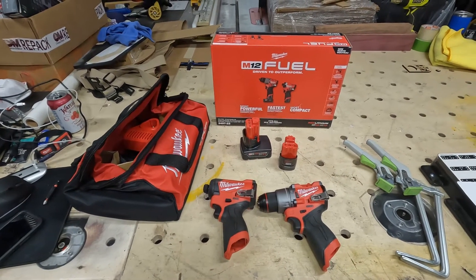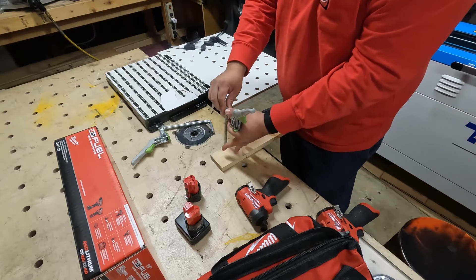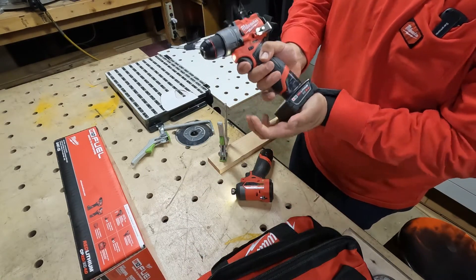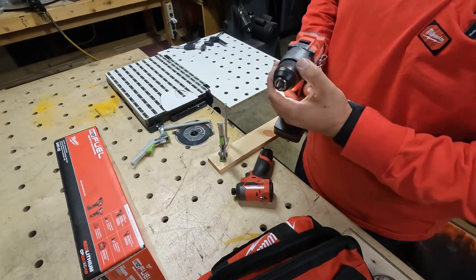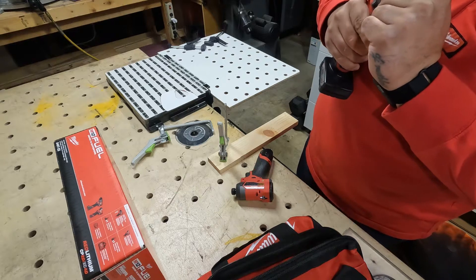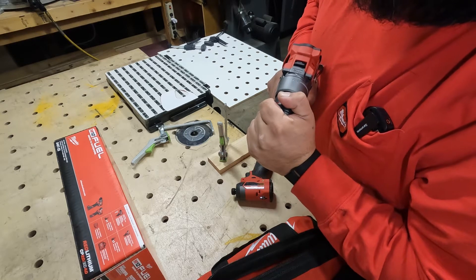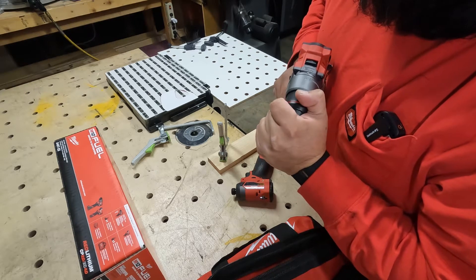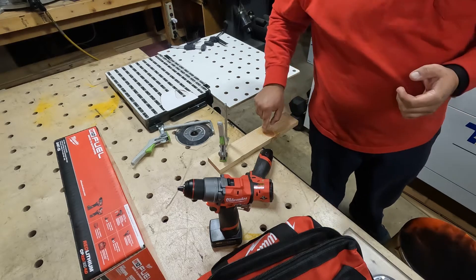I've got this little piece of pine to drill some stuff on. I'm gonna clamp it so it won't go anywhere. I'm going with the 2.0 on the impact and the 4.0 on the drill. I also noticed in a video that when you press it, it makes like a clicking sound — there's a little lag on the clutch. I don't know if that's gonna be a problem, but let's get some bits and start making holes.